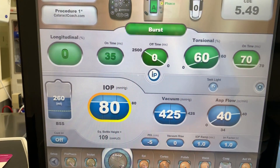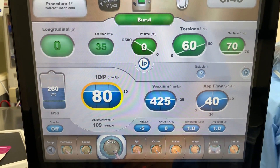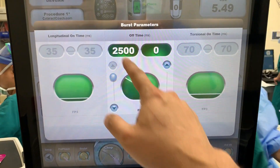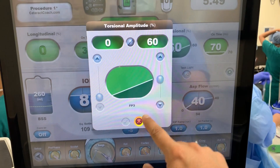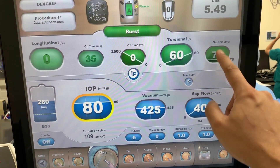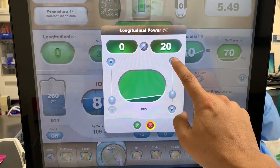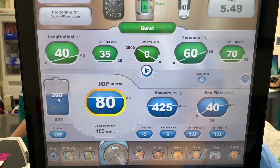You can also use burst mode. Burst mode is a natural fit for a chop mode. Here, we're starting off with a very long rest between bursts. We can have torsional here, and we can also adjust the duty cycle. We can ramp in a combination of longitudinal and torsional at the same time.